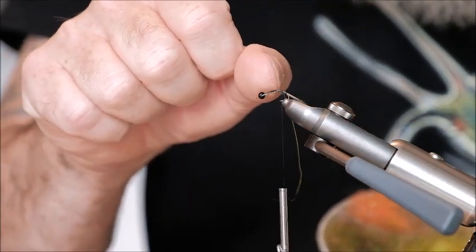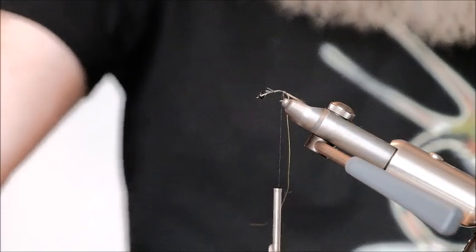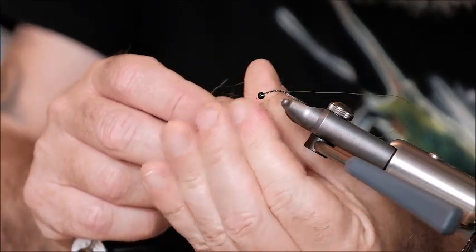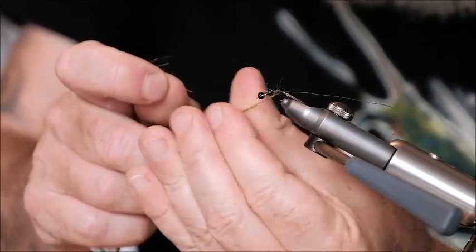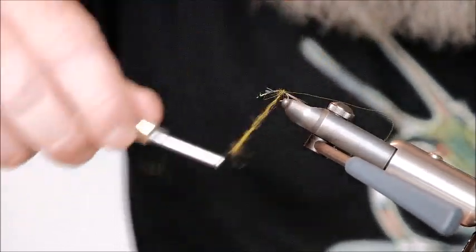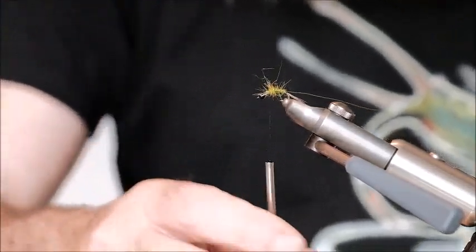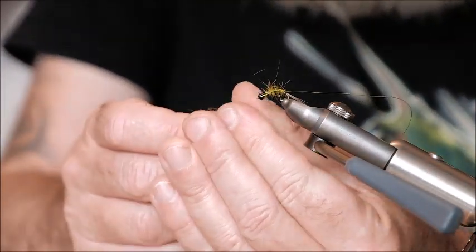I'm going to do the back two thirds of the fly in the lighter olive and then the front third nearest to the bead with the darker olive. Dubbing seals fur is a little more difficult than most materials — it doesn't adhere to the thread that easily. The more modern materials specifically designed for fly tying are obviously much easier to dub on, but with a little bit of practice you'll get there. That's two thirds of the way along. Now the front third is the darker seals fur.